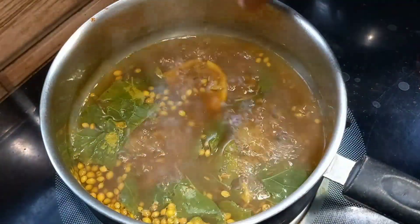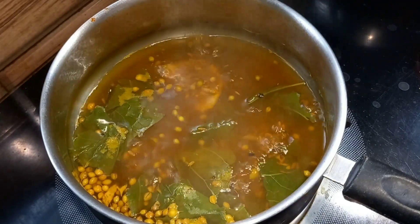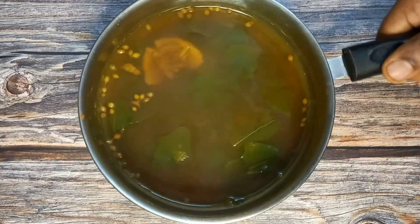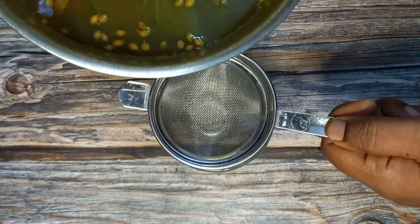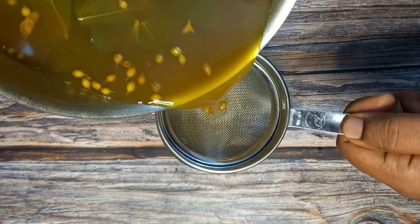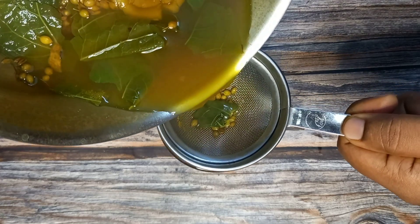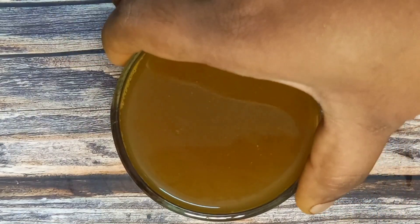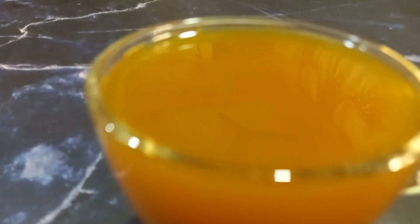We will let it simmer for about 10 minutes. Now we can filter the kashayam. You can filter the kashayam. Make sure that you take the kashayam properly.